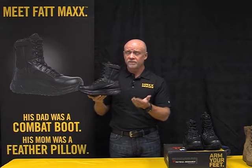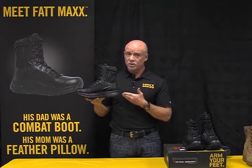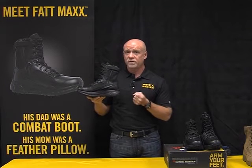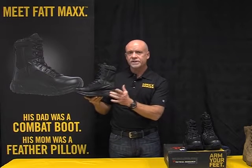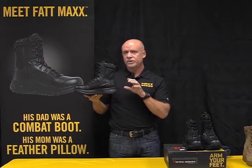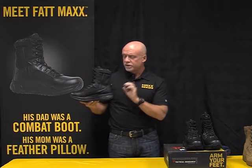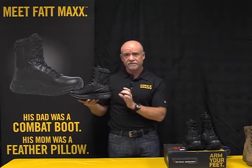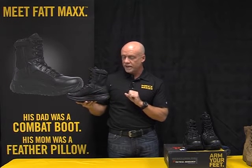Most of the law enforcement officers who will wear these are people that carry a load — their gun, their vest. There's 20, 25, 30 pounds associated with an average street officer. This technology is going to take a lot of that weight off, and it's really going to refresh the feet, ankles, and knees. That is one of the keys to maximalist footwear: this thick footbed and its superior shock absorption and shock attenuating characteristics.